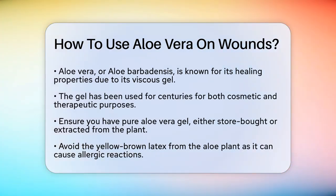First, it's important to understand what aloe vera is. Aloe vera, or aloe barbadensis, is a plant known for its fleshy leaves that contain a viscous gel. This gel has been used for centuries for its cosmetic and therapeutic properties.